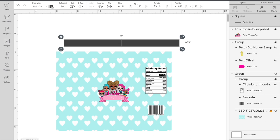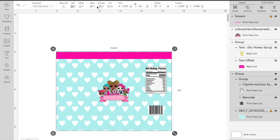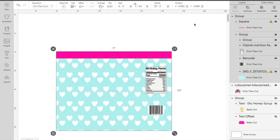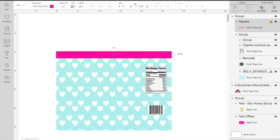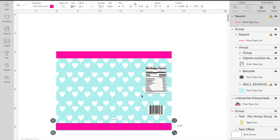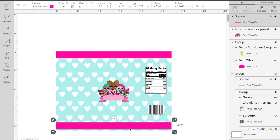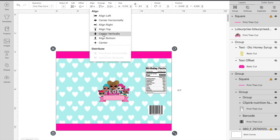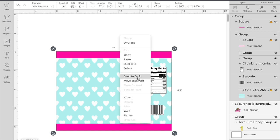Then I'm going to change the color. You want to center it and align top, then group that and send it to the back. Then you want to duplicate that and do the same thing for the bottom — align bottom, center, group it, and send it back again.